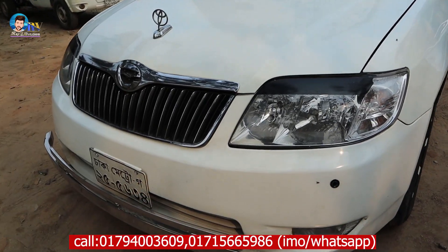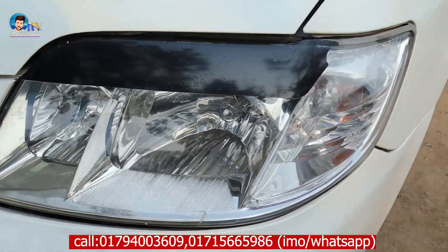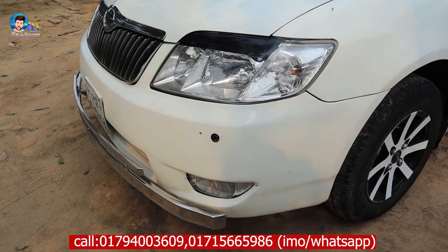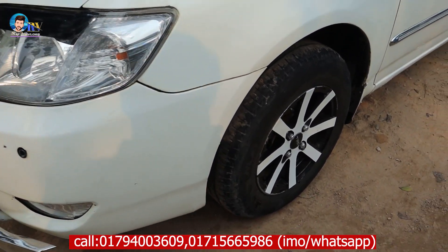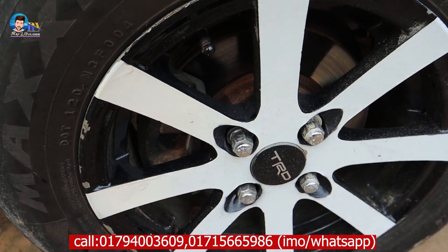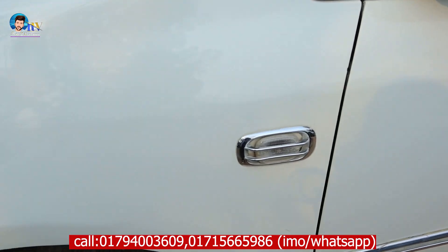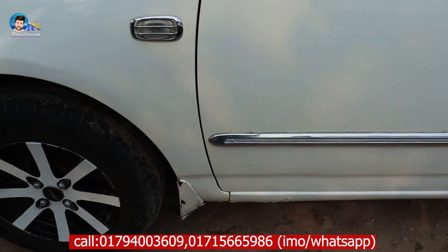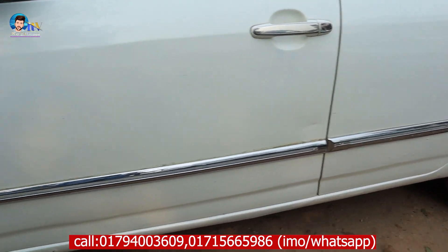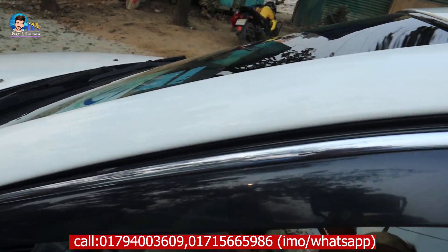The car is original. Here we have a sensor, and here we have original lights. The car is great, the car is almost 6 days. And here we have nickel.